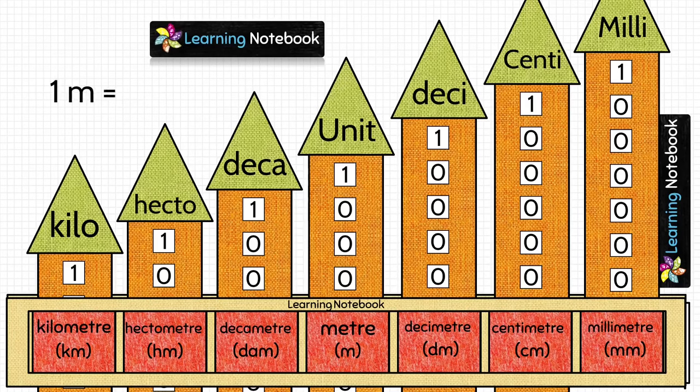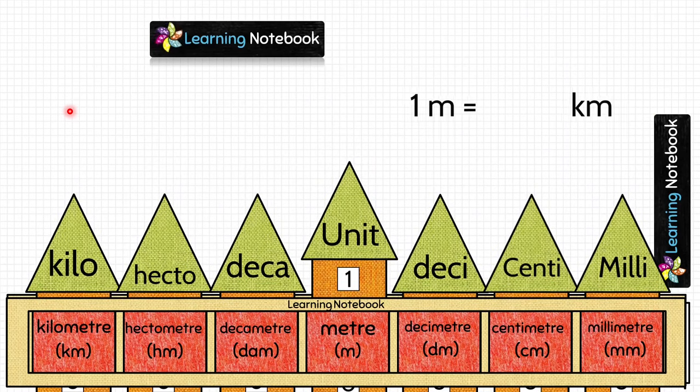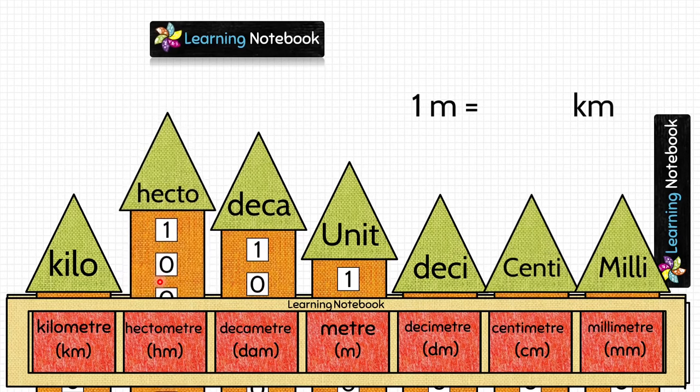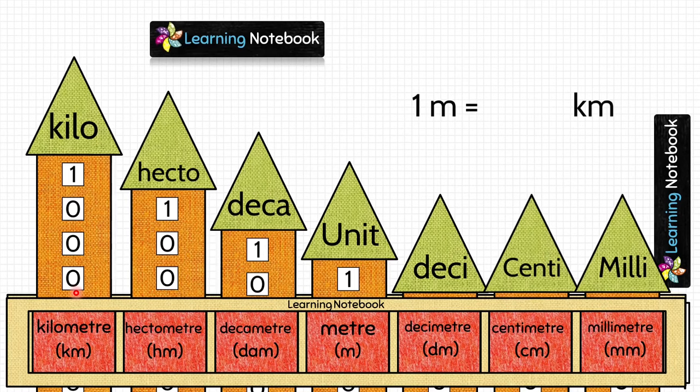Now let's do a question on conversion of lower unit to higher unit: 1 meter equals how many kilometers? Show 1 in the meter column. Moving up: 10 on decameter, 100 on hectometer, 1000 on kilometer. Since we are moving from a lower unit to a higher unit, we divide. So 1 meter equals 1/1000 kilometer.